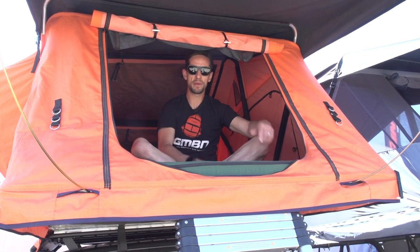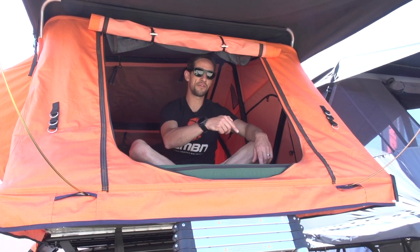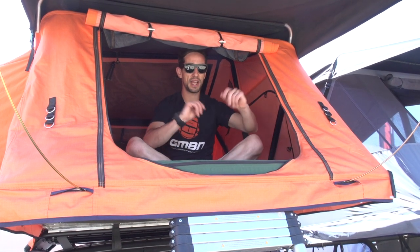Want to see more videos from GMBN? Click on this logo to subscribe. Click down there for another tech video from Sea Otter, and down there for the latest Dirt Shed show. I'm teched out — I'm going to bed.